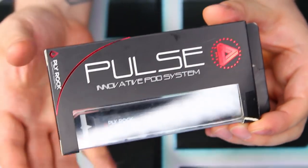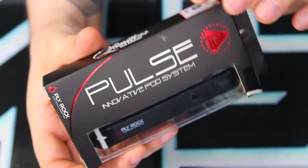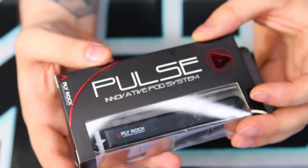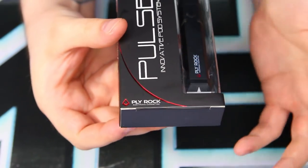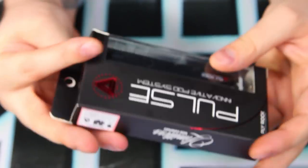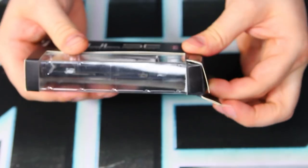We've got the Limitless Pulse in its original box. Pretty cool looking packaging — it kind of looks like half a blister kit combined with a cool box. It's got a nice red shininess for the Limitless logo, says 'Pulse — an innovative pod system,' and Plyrock is the manufacturer shown at the bottom. On the back you've got your normal legal stuff, and that's about it.